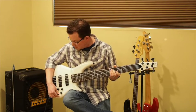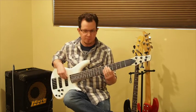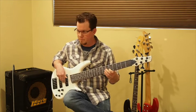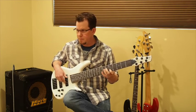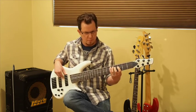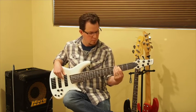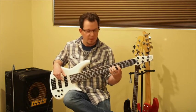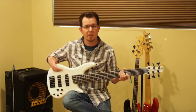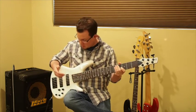I'll bring the mids back to the middle and we'll talk about that front pickup. It's a nice woolly, woody tone. I wouldn't really call it a P bass, but certainly since these are humbuckers, it does give us that kind of warm, up-front tone that we might expect — but still articulate.